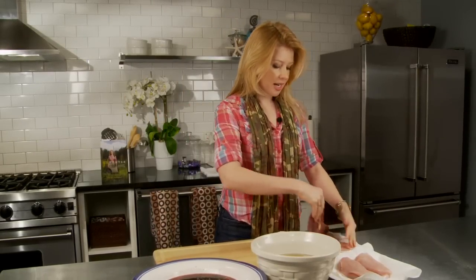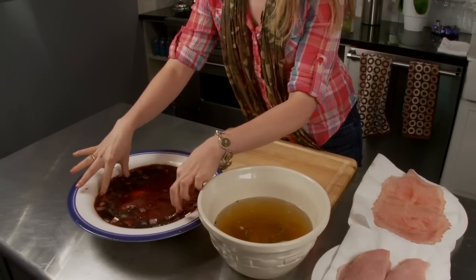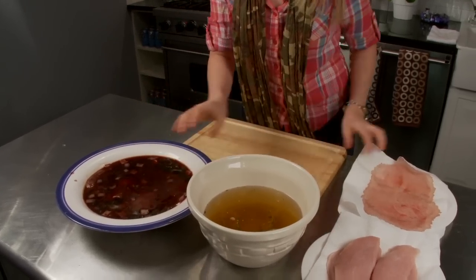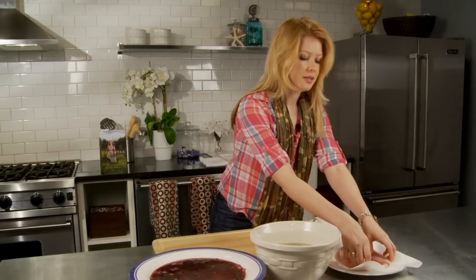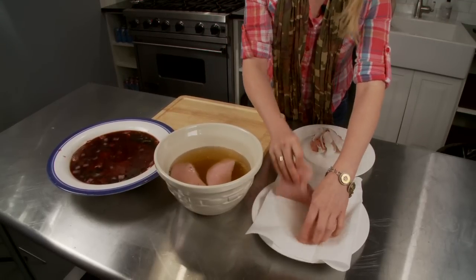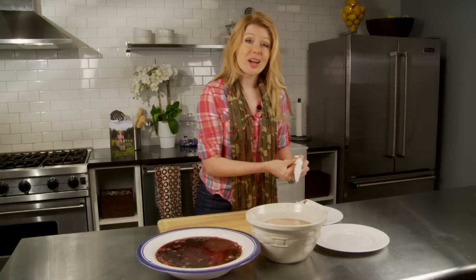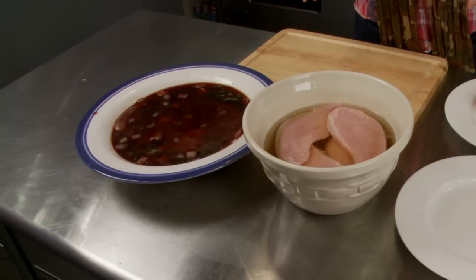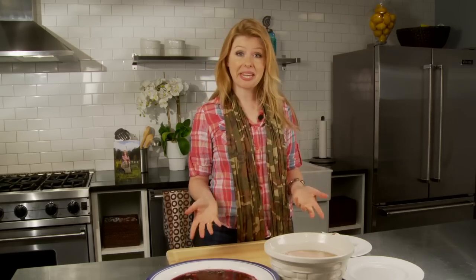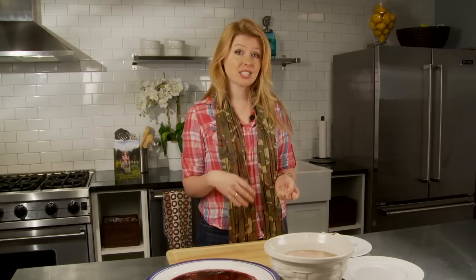Our marinade and brine have both cooled. We're going to take our venison and submerge it in the red wine marinade — we'll soak that overnight because it's a pretty big cut. For smaller, more tender cuts, you can do 12 hours. Then we're going to take our turkey breasts and soak those for 12 hours in the brine. For larger cuts, especially cuts with bones, you'll want at least 24 hours. With the marinade, once it's submerged, you can actually cook it right away. With a brine, it's a little different — when you take out the meat, you'll want to let it rest for at least three hours so the juices can retreat back into the cell walls. You can let it sit overnight up to 24 hours, pat it dry, and then cook it.